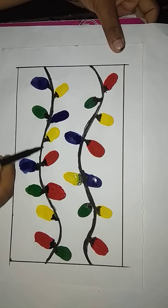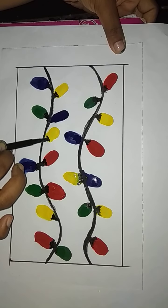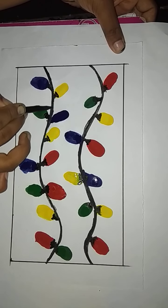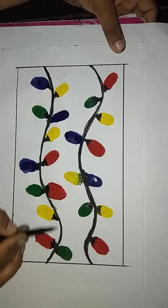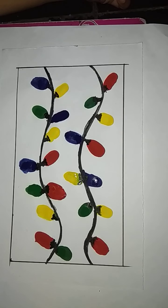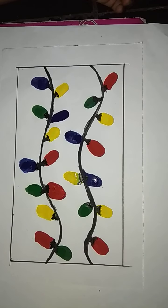Draw lines like this for all the twinkle lights using the black sketch pen. So dear students, we are done with our twinkle twinkle lights with finger printing. Do this and send in our WhatsApp group. Thank you.